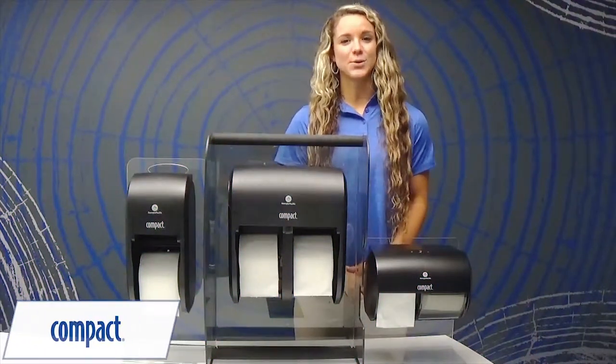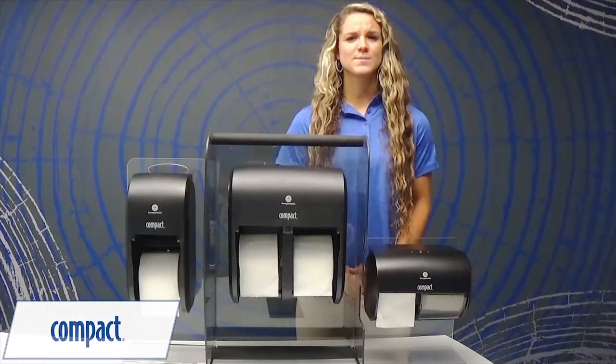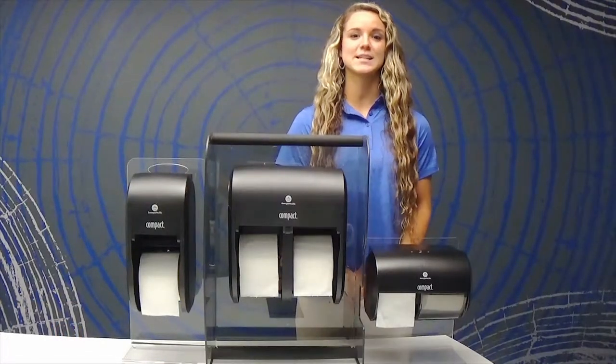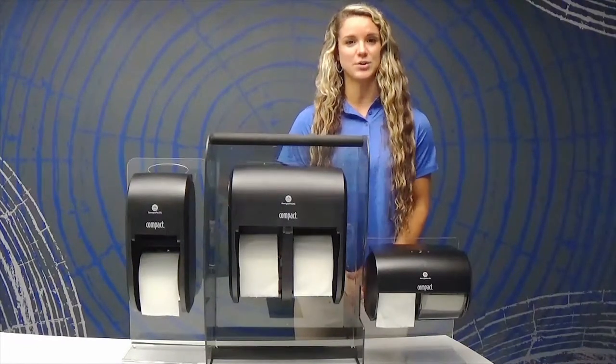Are you frustrated with wasted toilet paper and cores that end up scattered all over your restroom, or are your dispensers always out of product? A great way to avoid this is by using our compact toilet paper dispensing system that locks in high-capacity rolls in order to reduce theft and minimize product runouts.